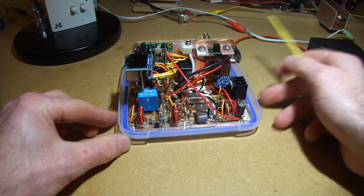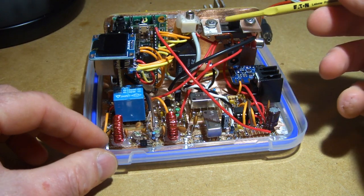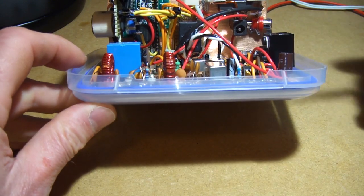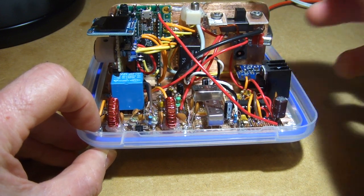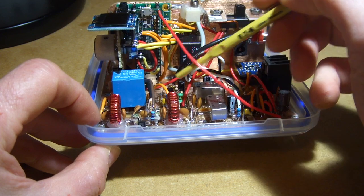Just to recap on the various parts. We've got the TR switch up here — that's transmit/receive, double pole double throw. That's just switching the antenna coming in through here, between the transmit and the receive side, and also switching the 12 volts around the circuit.